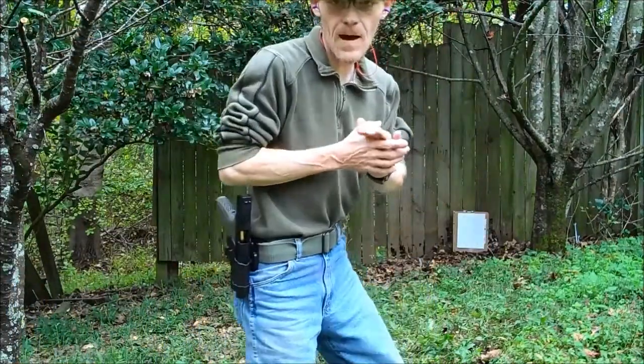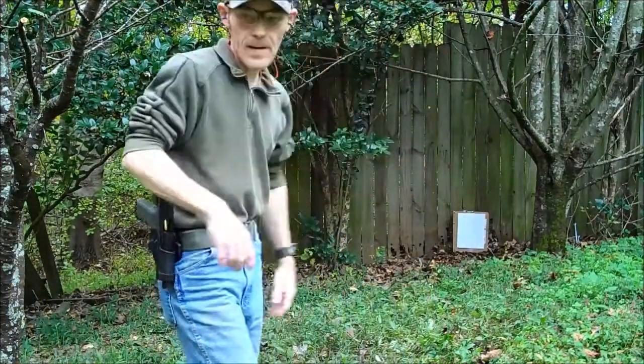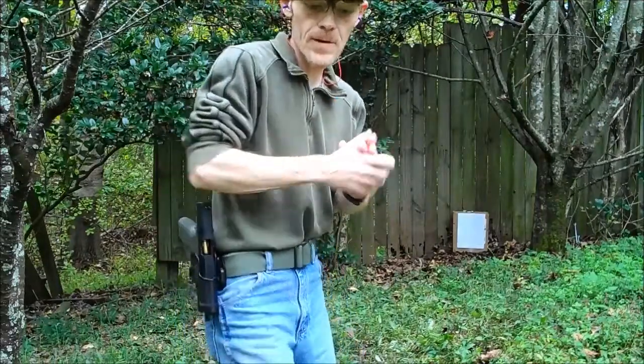I've got the magazine topped off, got a new target on. Let's see if we can do better than the cold run. Here we go.